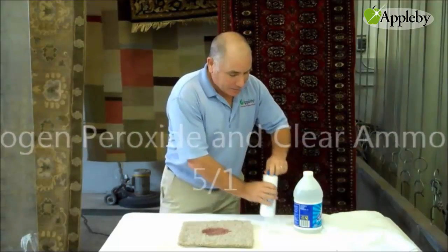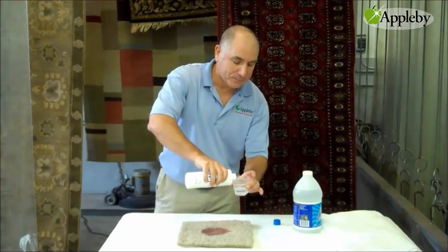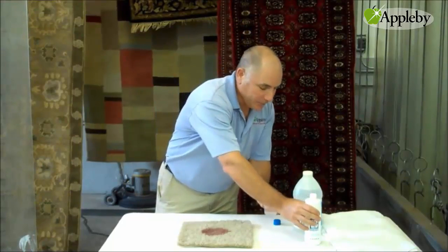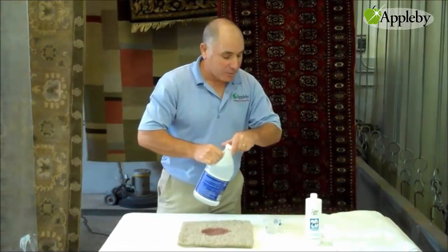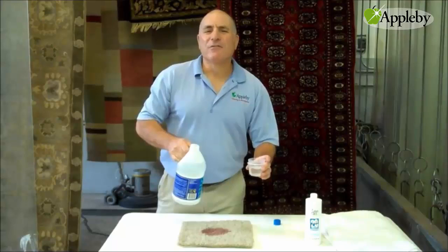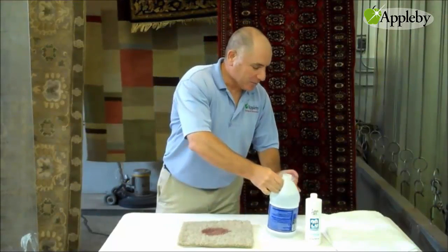I'm going to fill this container with some hydrogen peroxide, and put a little bit of ammonia in here to accelerate it. I like to go about 5 to 1 — it doesn't have to be exact. We'll mix it up.